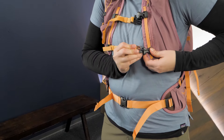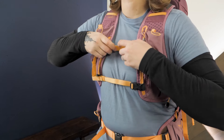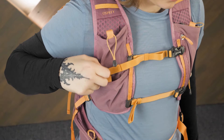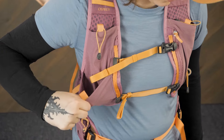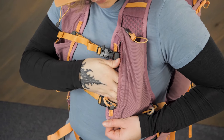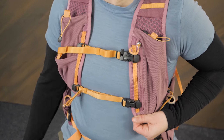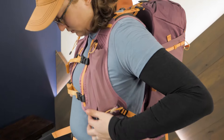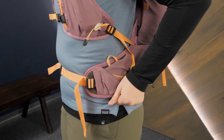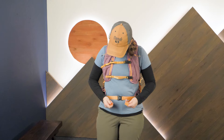The first standout feature with this series is the running vest style harness that provides upfront storage and a technical fit. The stretch mesh pockets along with a secure zippered pocket keep essentials like your phone or soft flasks close at hand, so you don't need to waste precious adventure time stopping to retrieve things from inside the pack. The vest style fit combines the dual stretch sternum straps seen in Osprey's running vests with the added stability and load support of a true hip belt.